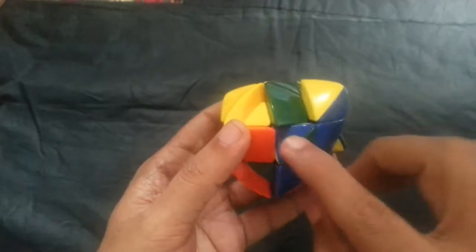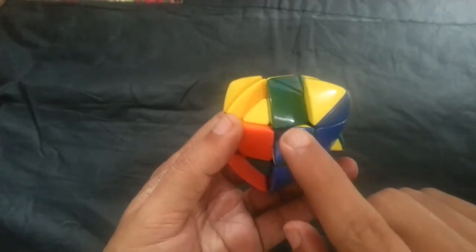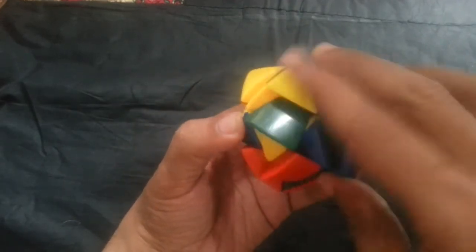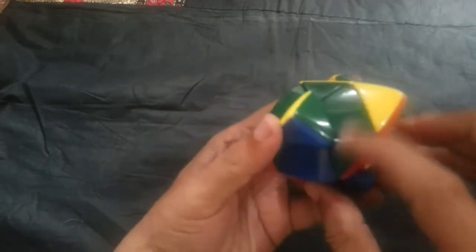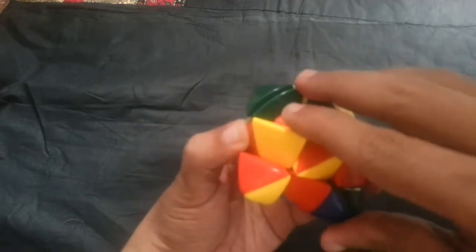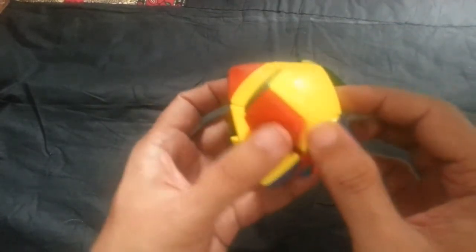But if you observe, when we do the cross, the centers are again misplaced. So you need to fix the centers again without disturbing the cross. This is matching but this is not matching — this is a very important step. We did this for the cylinder cube. I'm holding the centers, twisting the center, bringing it down — this stays the same as the cylinder cube step. This is matching, I can turn it up. Now this is matching and this is also matching. So now I have the cross and my centers are also in position.